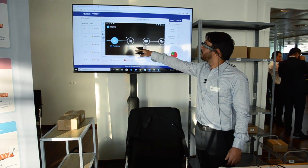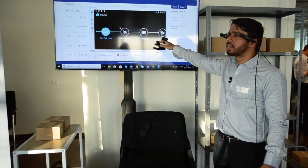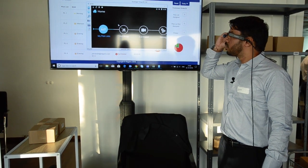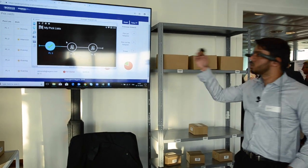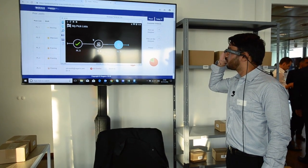Now I'll present a quick demo of the application on screen. There are four options available: My Pick List, Put Away, Call Expert, and Settings. I'll perform a picking operation by going to My Pick List, where I can see three pick lists available.